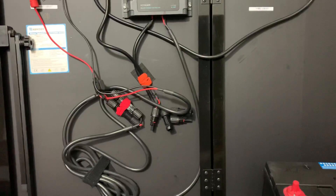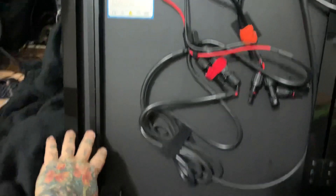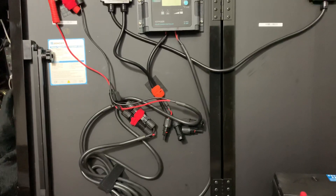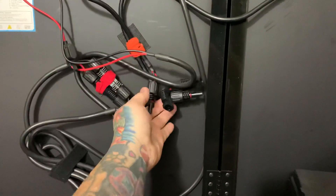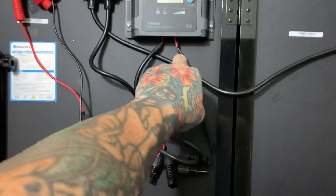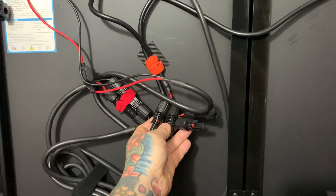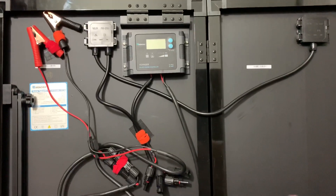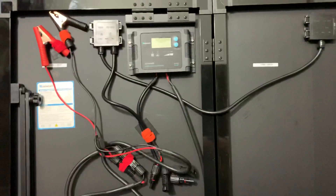One thing everybody needs to know about off-grid solar: never ever hook up your charge controller to your solar panel first. You go out, set up your solar panel — it has two kickstands to set the angle for the best direct sunlight. These are the MC4 connectors that connect the solar panel to the charge controller, and these are the alligator clips that hook to the battery. If you connect solar to the charge controller before hooking up the battery, you'll burn up your charge controller. Always hook up your battery first, then the charge controller — then reverse the order when done.